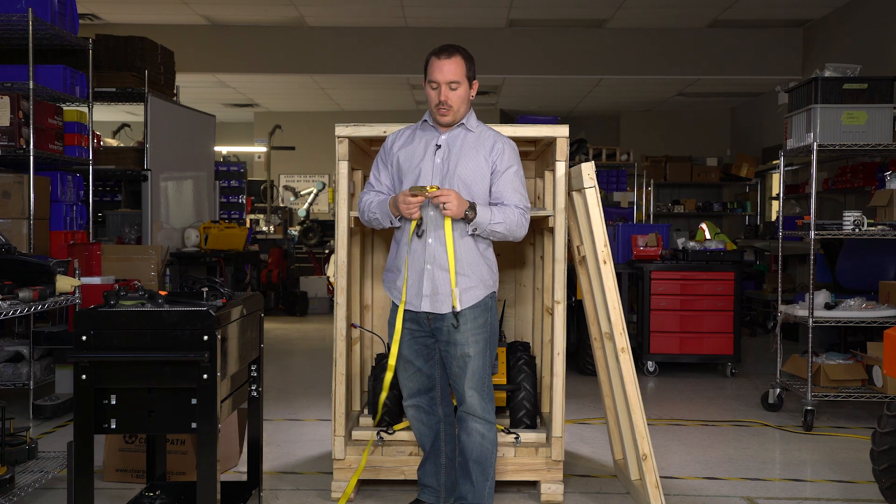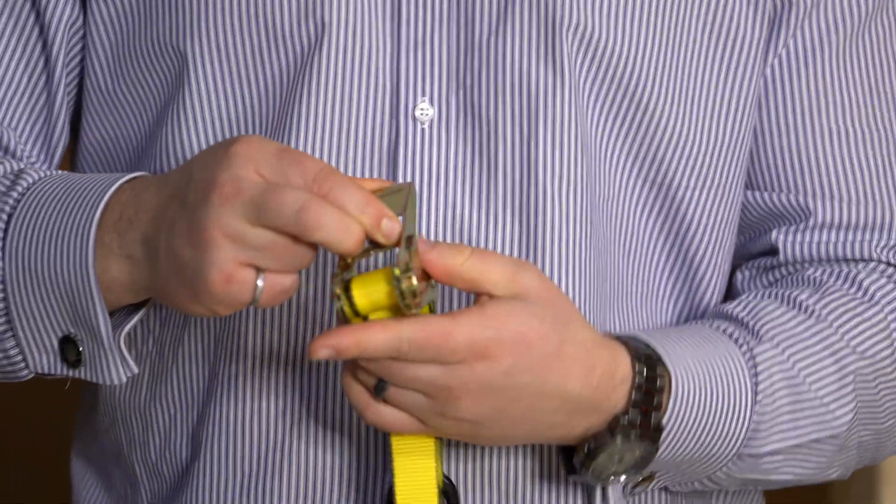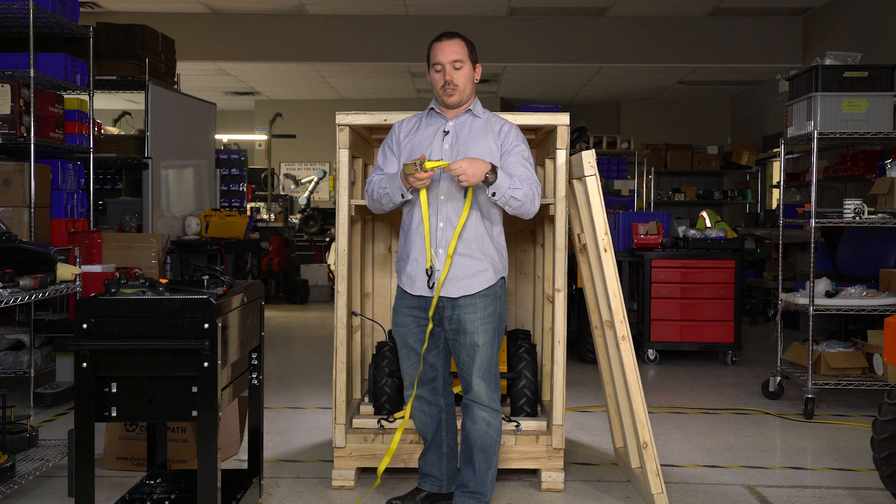For those who don't know, to undo a ratchet strap you pull on the inner part that's spring loaded and straighten it out.